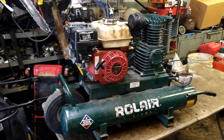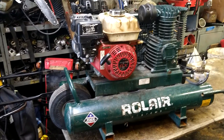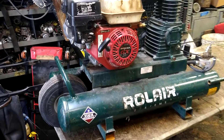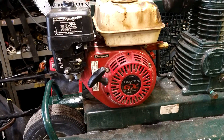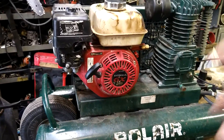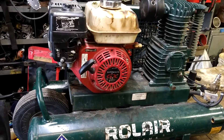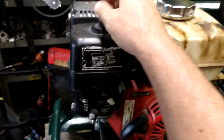Today we are doing the carburetor on a Roll-Air air compressor. It's a Honda GX160. All the parts we use — there's a complete tune-up kit that's got everything you'll need for this, and I'll put the link in the description. First thing we're going to do is take off the air filter cover.